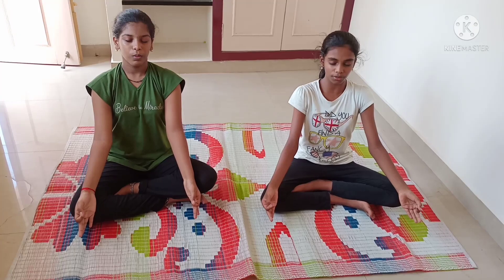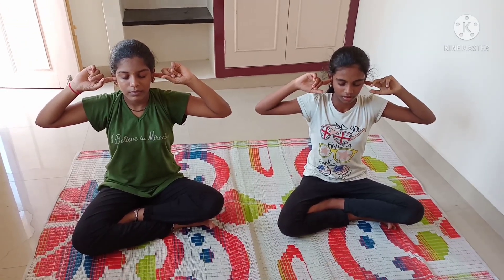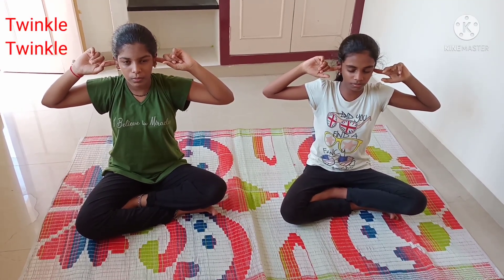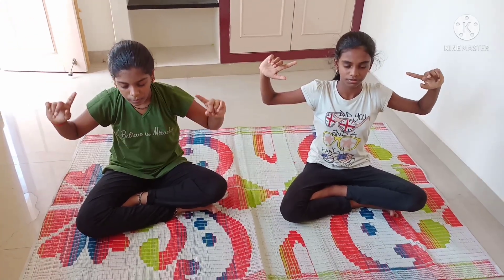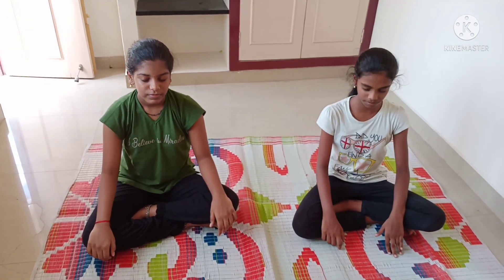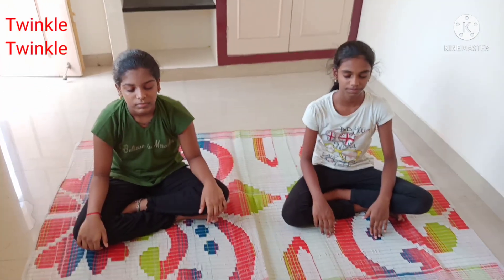Now the breathing exercise. Breathe in and out three times — inhale and exhale with sound. Then exhale your breath three times. Next, inhale and exhale — do this for six times.